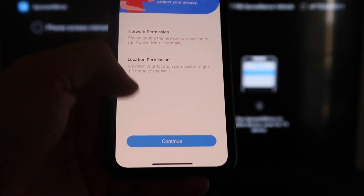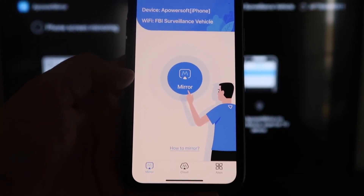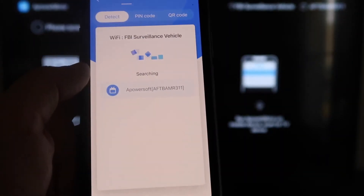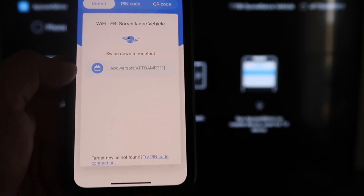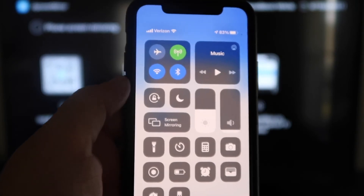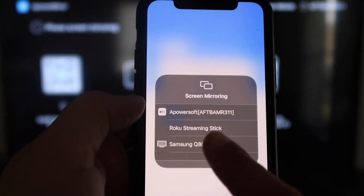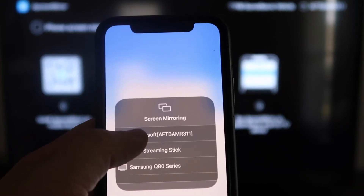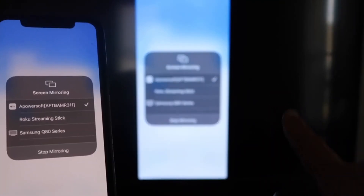Go ahead and click Open. When it asks, A Power Mirror would like to find and connect devices on your local network — click OK, because both devices have to be connected to the same Wi-Fi network. It'll also ask for network and location permission — click Continue and then Allow While Using App. Now it's recognizing your Wi-Fi connection. Click on that middle button where it says Mirror and it'll start searching for your Wi-Fi network. You'll see an icon that says A Power Mirror — tap on that. Then swipe down on the top right corner of your iPhone, tap Screen Mirroring, select A Power Soft at the top, and you are now mirroring directly to the TV.